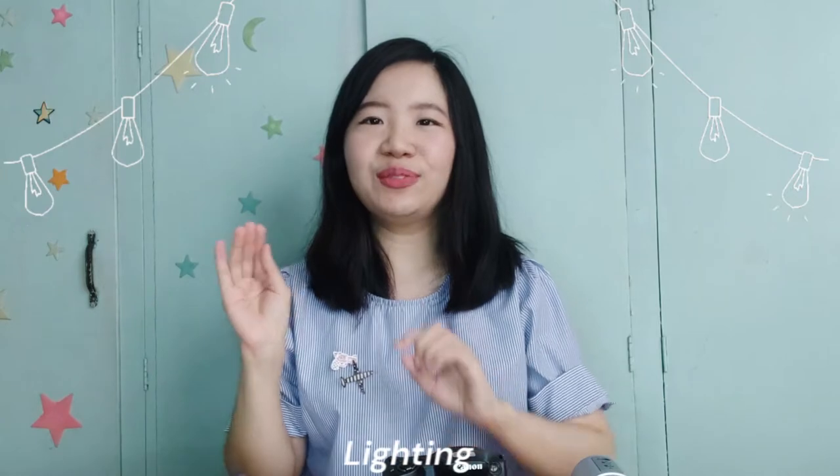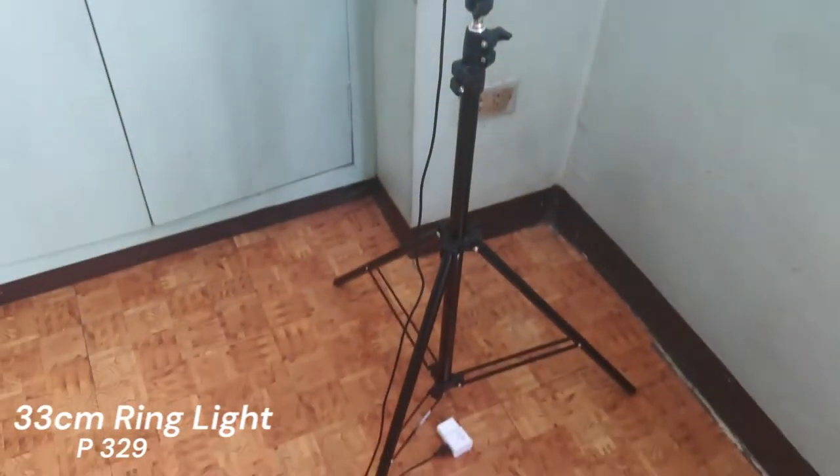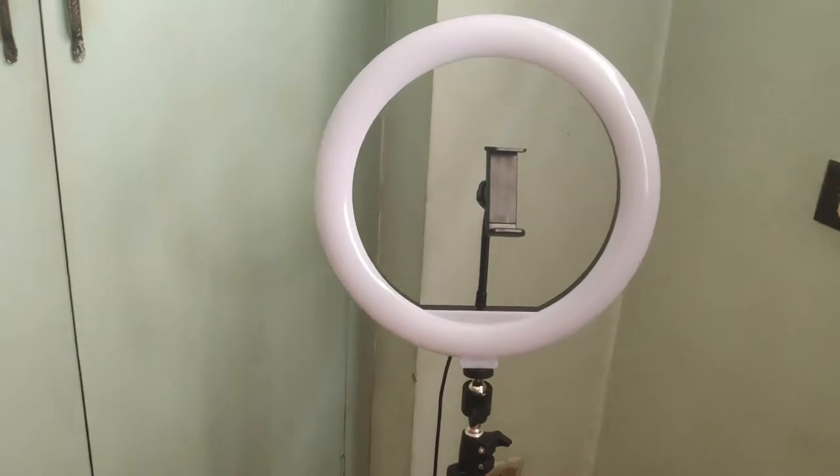So next would be the lighting. I usually just use natural light and place myself beside the window. But now I'm using a ring light — I got mine in size 33cm, which is 12 inches, and I just got this for 329 pesos. I'll link all the items below in case you want to check them out. I upgraded to a ring light because sometimes the sunlight isn't available. And I think I can use it for the long term, that's why I invested in it. It's affordable — if you get the 26cm size, it's only 270 pesos or less.